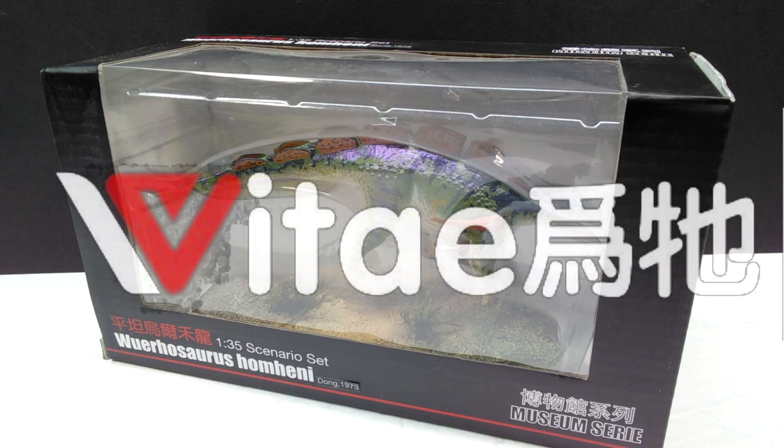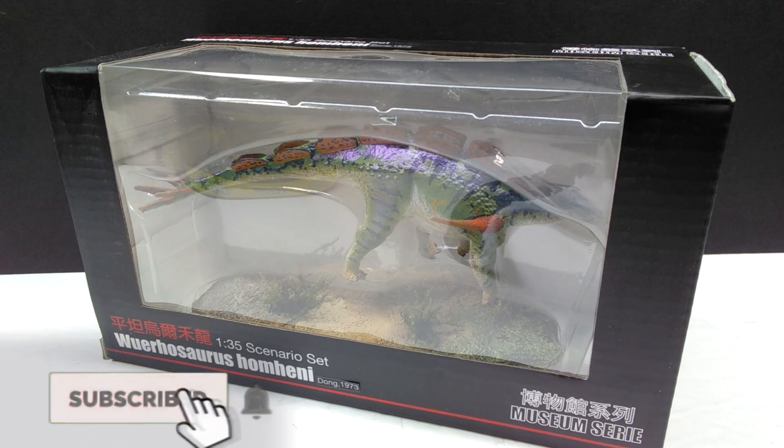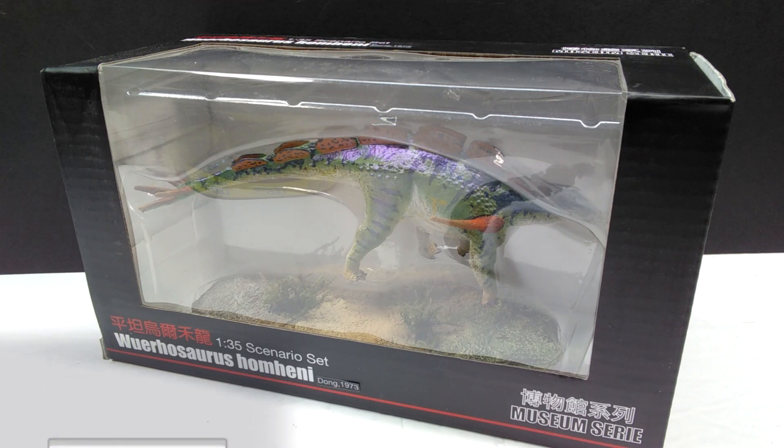Hey guys, welcome back to Andy's Dinosaur Reviews. Today we're going to take a look at yet another Vitae figure - another of these brand new 2020 releases from Vitae. This is the re-release of the Weerasaurus. This one is definitely sporting a new paint job; it's very similar to the previous paint job, and you'll see it once I get it out because you probably can't see it very well right now with the reflection and glare from the window area of the box.